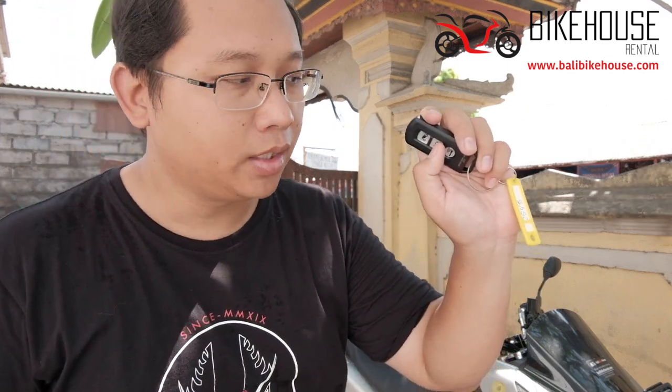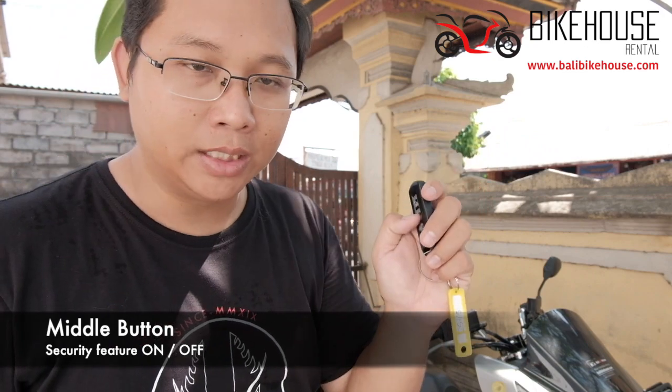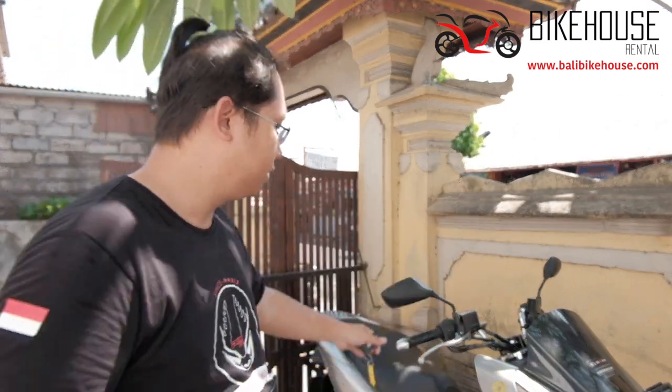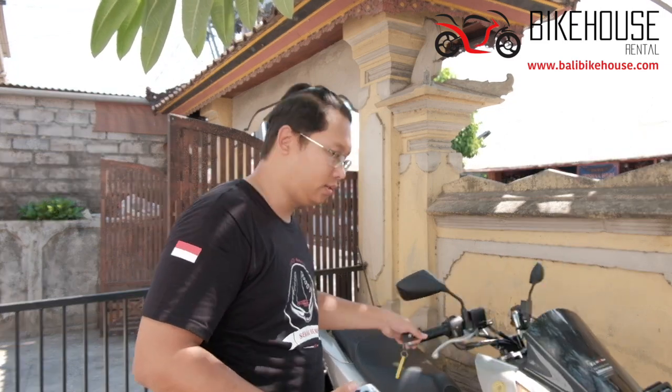The second button is actually used for security. When you turn on the security feature, whenever the bike gets some shocks or movement, the bike will respond and make a sound.